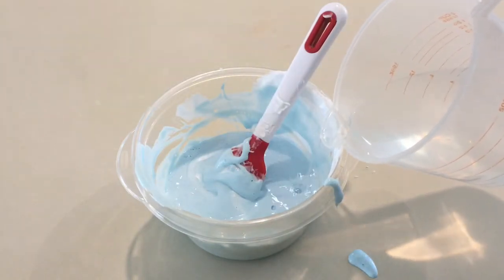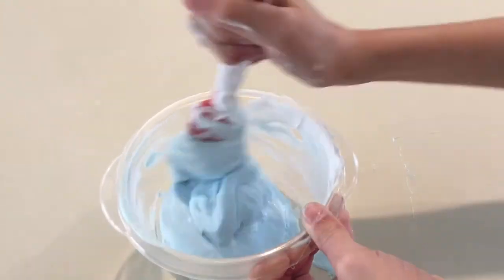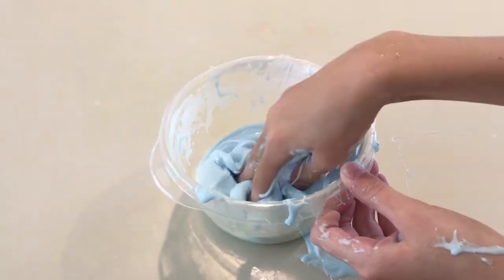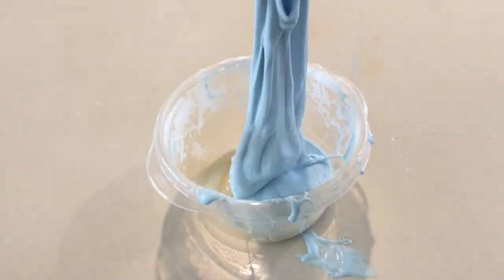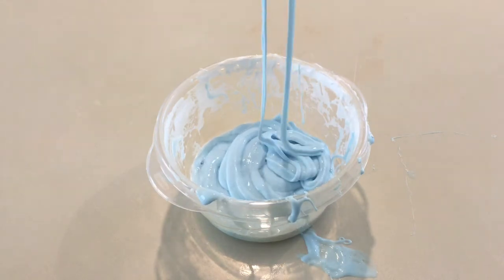I'm just going to add in a little bit because it already has a lot but it's still sticky. As I said before I didn't know how much activator to add in, so I just added in how much I thought would work, but it needed more. And it's still a little bit sticky but I'm just continuing to knead it.